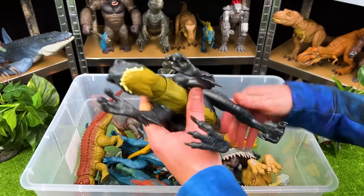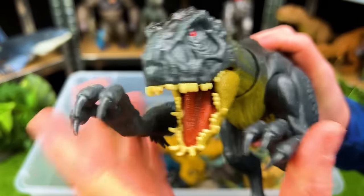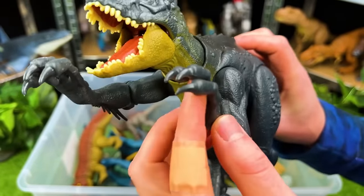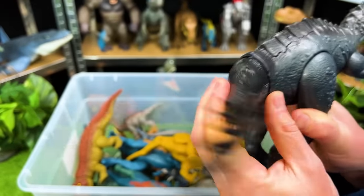Here's what I think is one of the scariest predators in Jurassic World — this is the Scorpios Rex. It's got loads of teeth in its mouth, super sharp claws, and look at this poisonous tail. Those quills on its tail are poisonous so you better watch out for those.